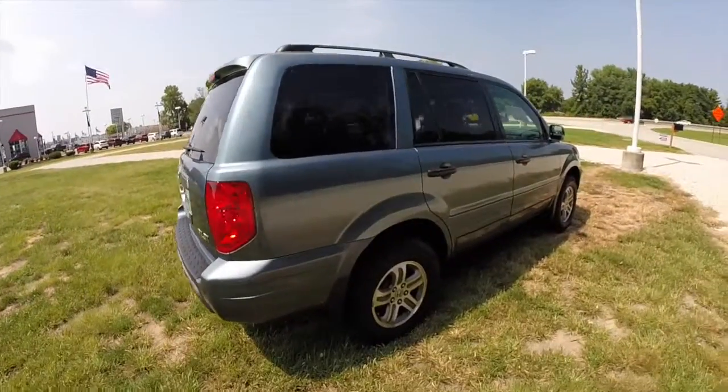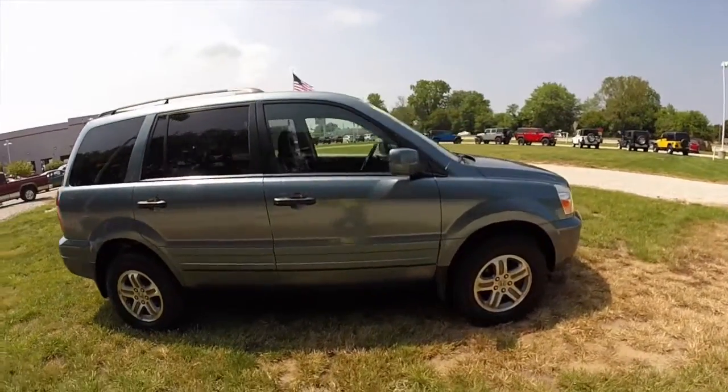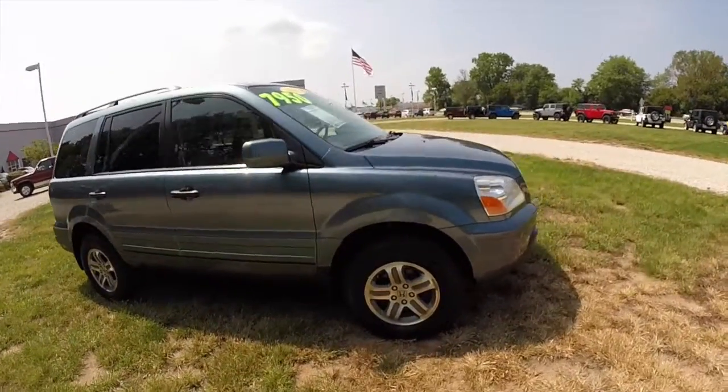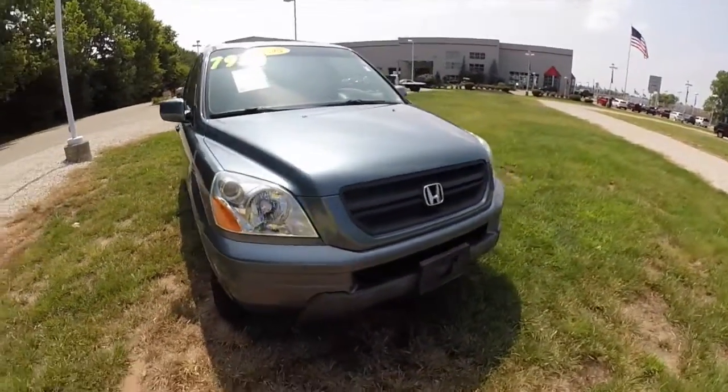This concludes our quick walk-around look at this 2005 Honda Pilot EX-L. If you have any questions or would like to see this vehicle, please contact our showroom. One of our friendly sales staff will be more than happy to answer any questions that you may have. Thanks for watching.